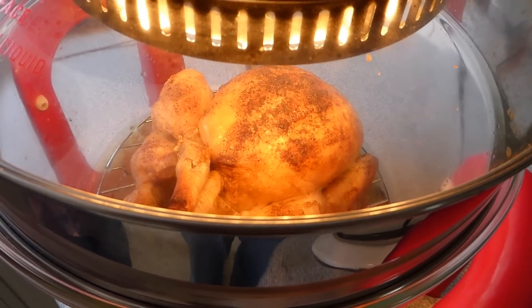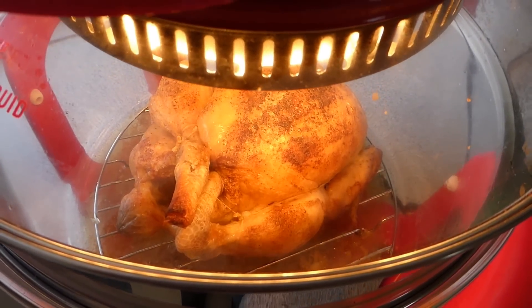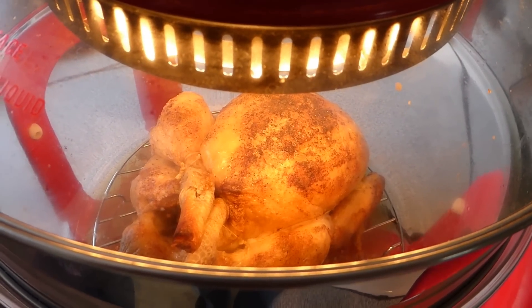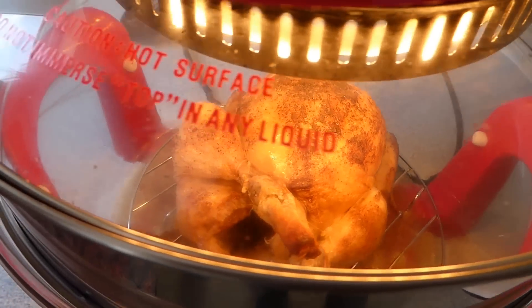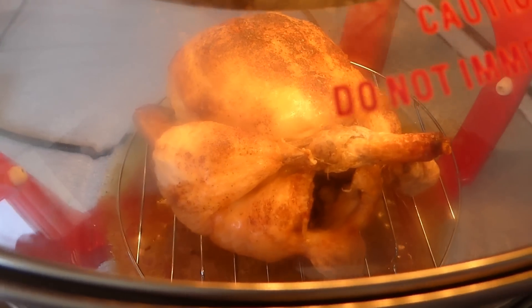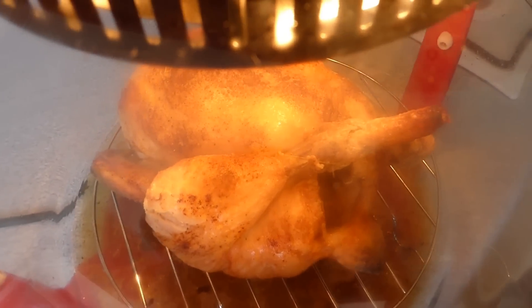I'm going to brown that back off for another 5 minutes to get the top crispy again. Right, 5 minutes in - that's all gone nice and crispy now. I'm really pleased with that. I can tell it's cooked because it's shrinking from the bone - you can see the way it's shrinking back from the bone. So fingers crossed and we'll find out.